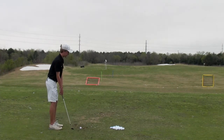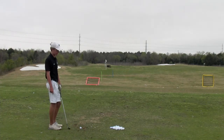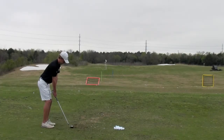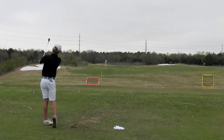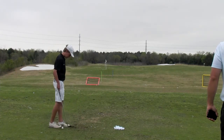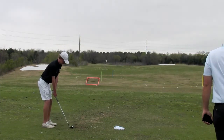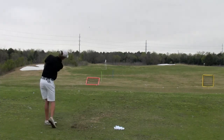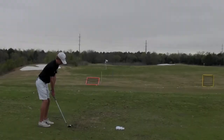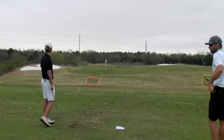43 carry, but look — you went to 40 degrees on dynamic loft there. I want to see if we can get some of these at maybe 37 to 38. You're 34 degrees dynamic loft on that one. That's good, man. That's different there, Jake.